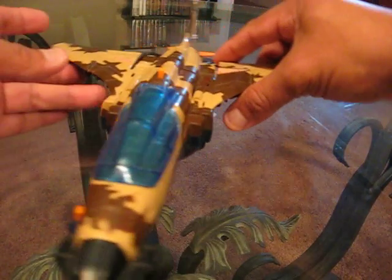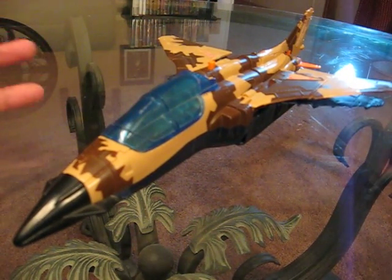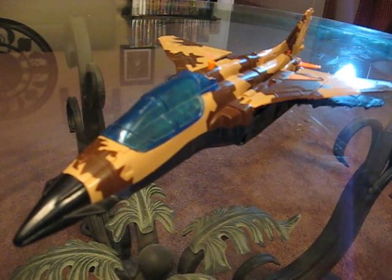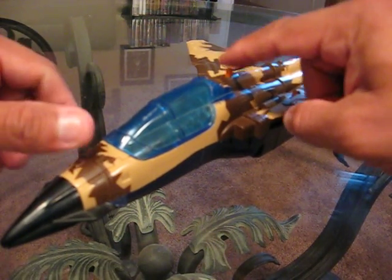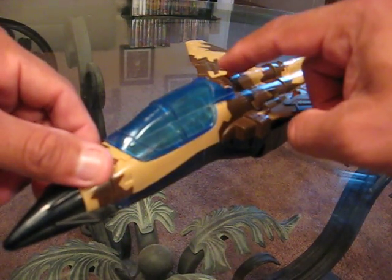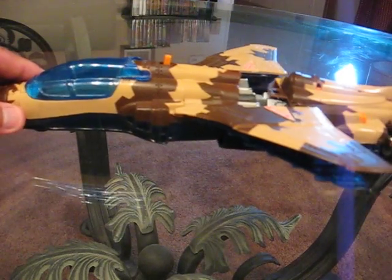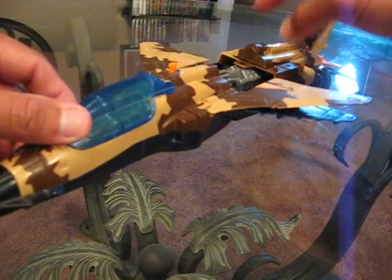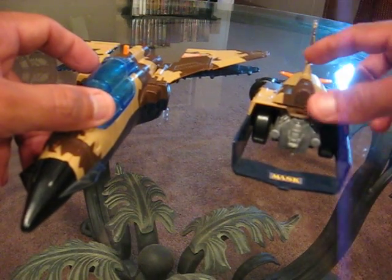I want to go ahead and go into the transformation. This particular jet, Sky Bolt, can transform into two separate vehicles. Up here where you see this little button, you want to go ahead and press it down. It's basically going to separate the jet in half — split it right in half.